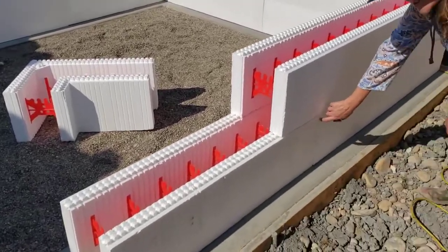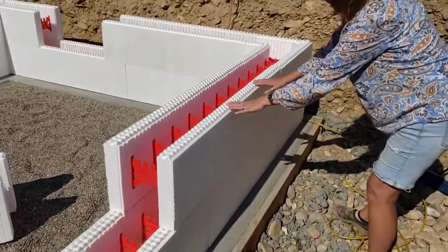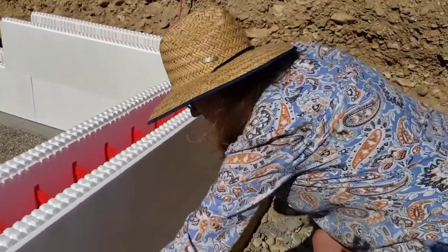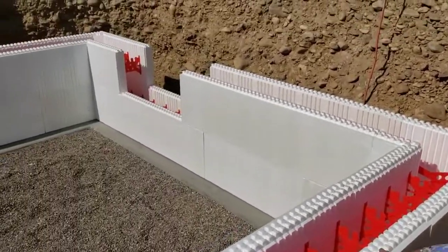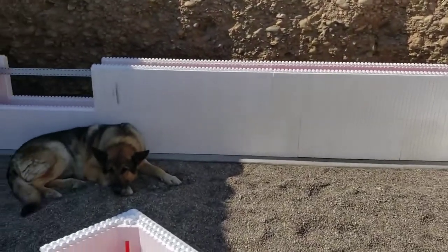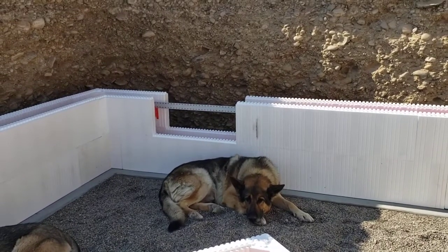Also, talk about staggering the seams — staggering the seams on each one of these. If the seams are all in a straight line, it adds more integrity if you stagger them. And you can see these corners — they're left and right-handed, so we're staggering those also on each layer as we go up. You can see my ruler, my straight edge right there — that's how I'm doing the layout.